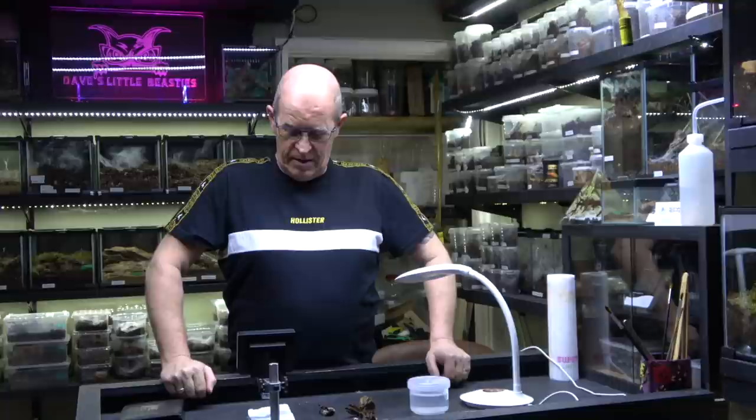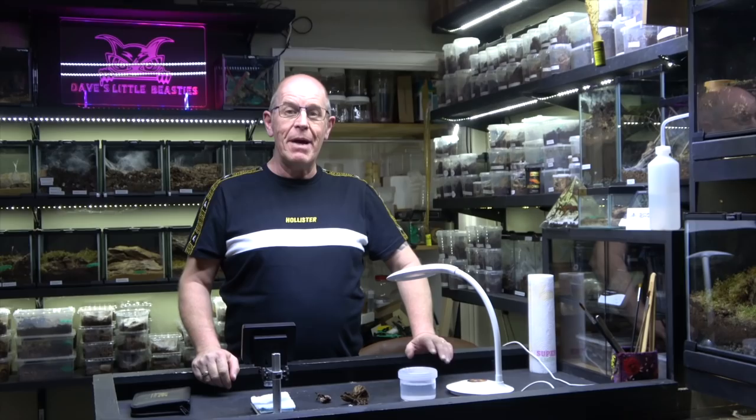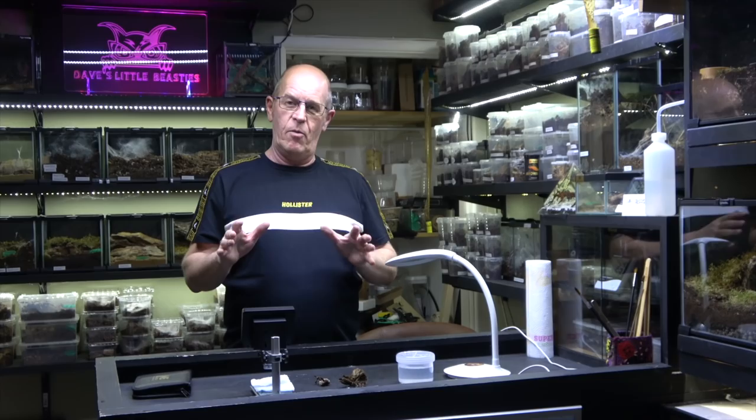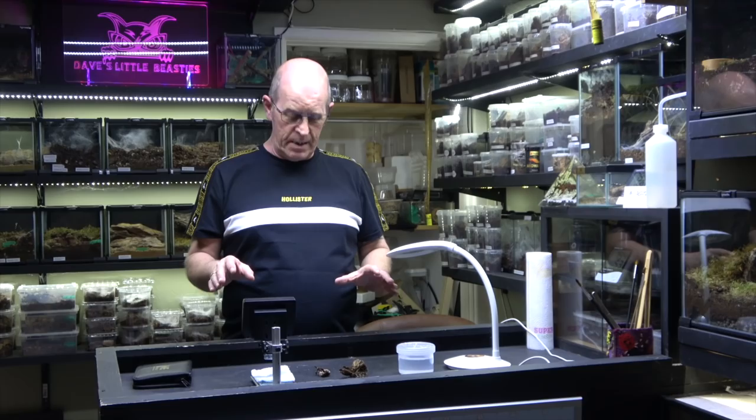Hello guys, welcome back to the Beastie Room. Now you regulars would have noticed by now that we've been doing an awful lot of breeding, lots of pairing of spiders lately, and we've got many many more to come as well. It's been very very busy. Now one of the things we often get asked is how do we sex our spiders, especially when they're young. Well today we are going to have a little look at that and we are going to show you what we do here in the Beastie Room.